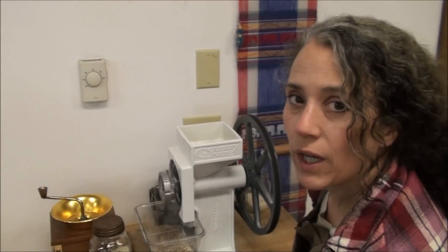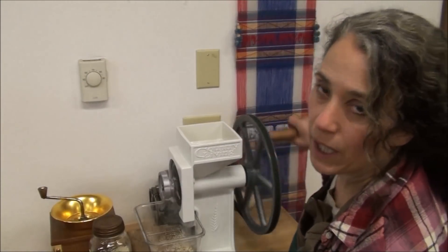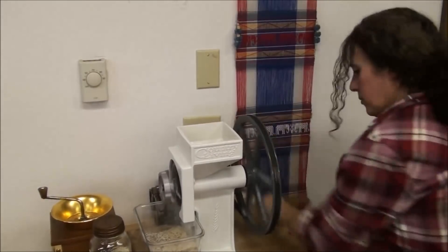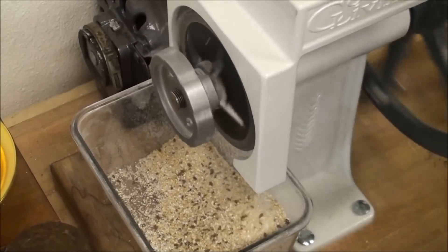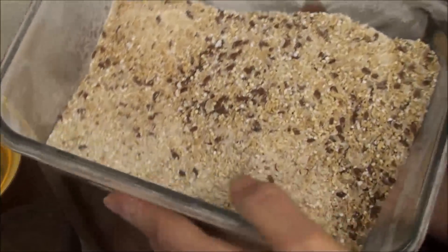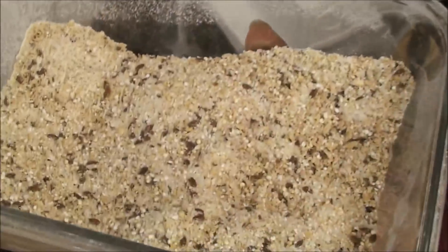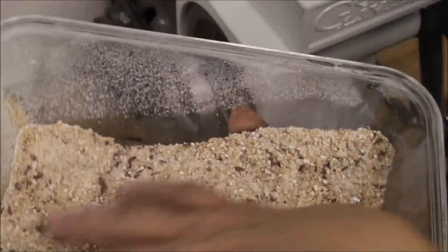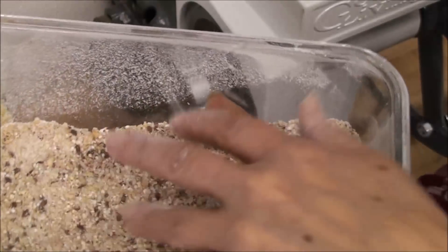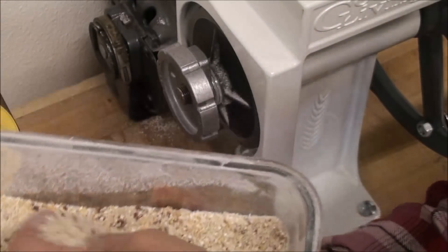You can go finer if you want — it just depends on how smooth you want your cereal. But when it's coarse like this, it's super easy to grind with my hand. You can see here that most of the flax seed didn't actually get ground up, but that's okay because I'm going to be cooking it anyway. I just threw it in there just in case we could get a few of them ground up. If I went with a finer grind, those would definitely get ground up. But I'm liking the coarseness of this.